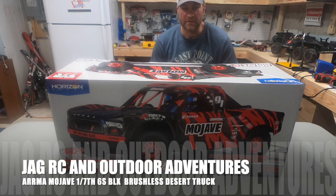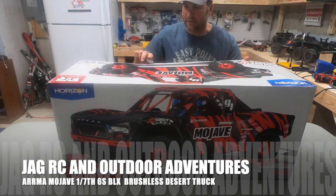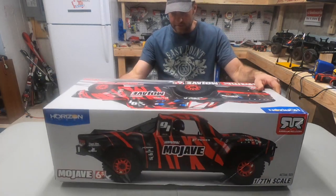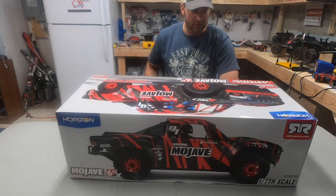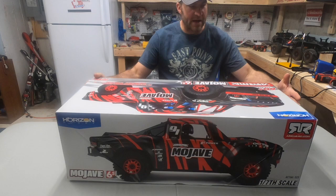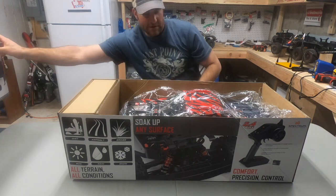Hey guys, welcome back to the channel. Today we got on the bench the Mojave — this thing is insane, it looks great. We're at the local hobby shop, they had a Mojave in stock so we grabbed one. This truck comes in red and green, and we ended up going with the red. The red looked cool — the green looks good also — but we wanted the red. Let's get this thing out of the box.